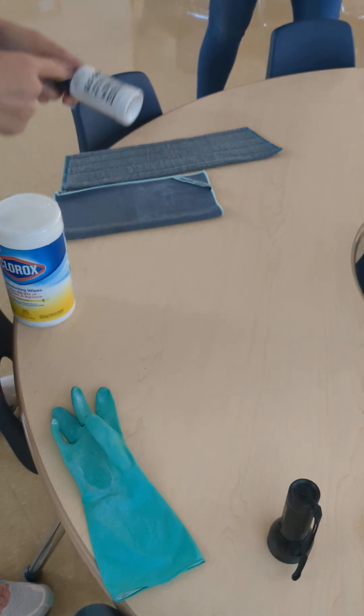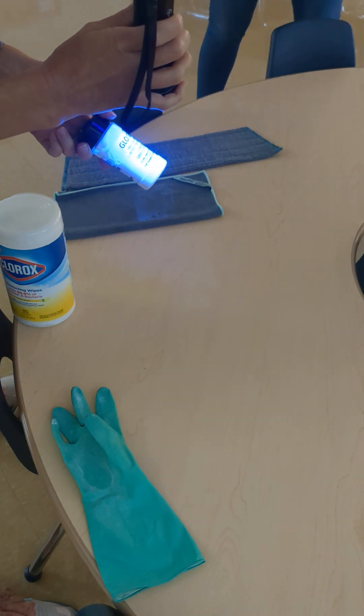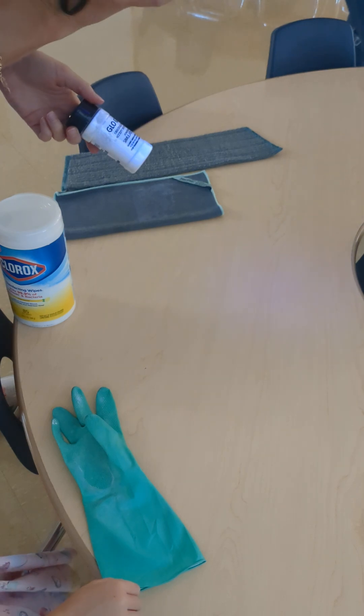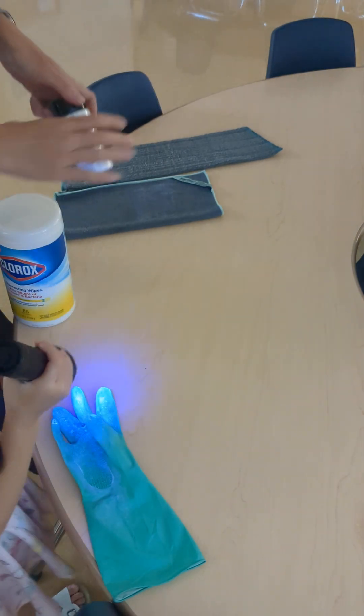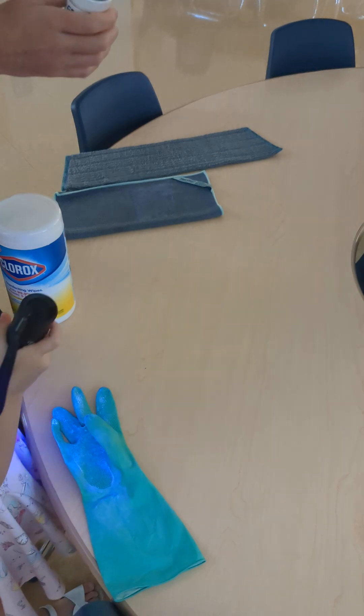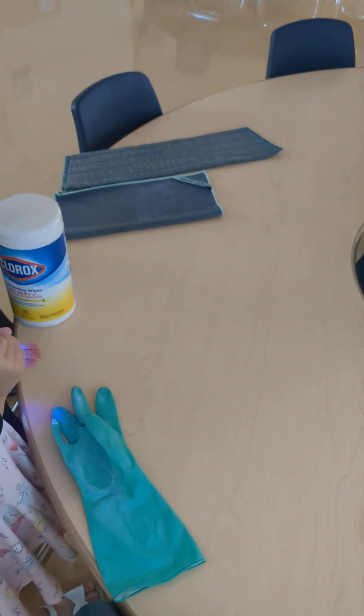So how we show this is with a glow germ test. This glows underneath the black light. Nurses and doctors use this in schools to show proper hand washing technique. You get to hold the light — big helper! And also in classrooms, you put it on the kids' hands, they rub their hands together, then they go wash their hands and see how well they did under the black light.